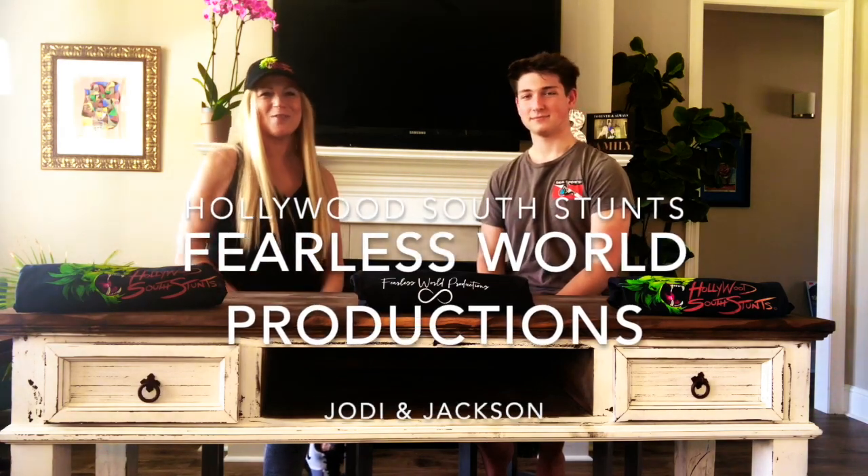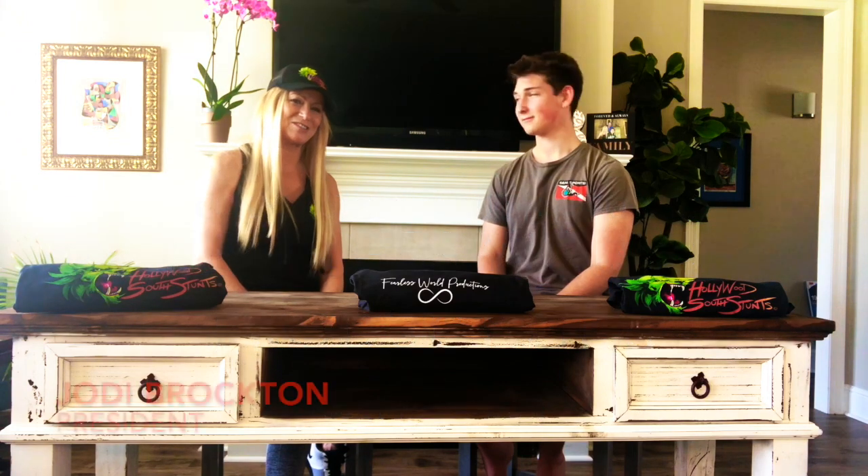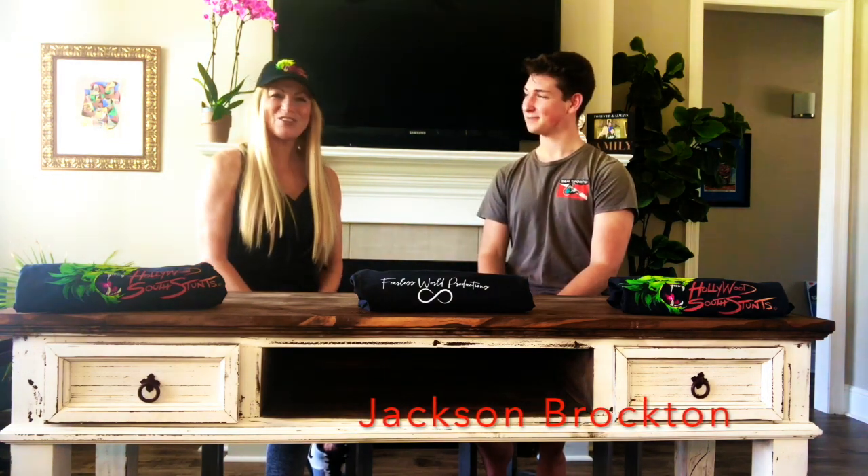Hey guys, welcome to our first episode of Hollywood South Stuck slash Fearless World Productions, our little YouTube thing we're going to be doing during the COVID virus, just to keep you entertained. This is my son Jackson, and we're going to talk about what we've been doing to keep ourselves busy during this time of quarantine. What you been up to?